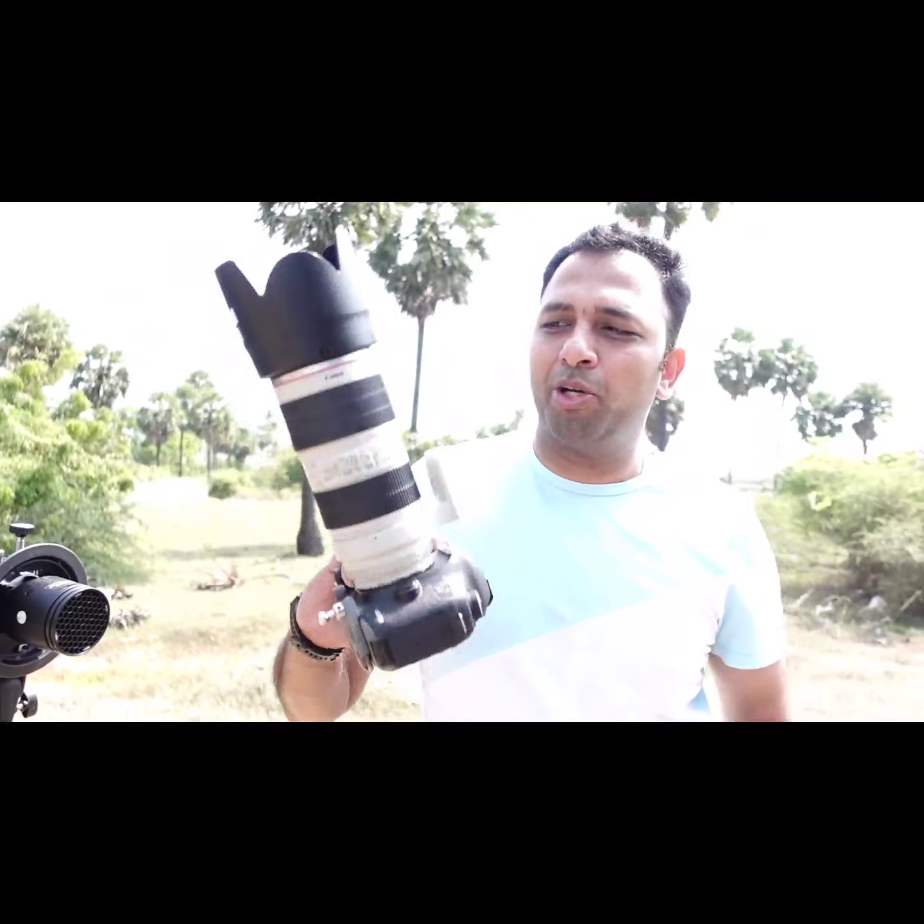A lot of people use prime lenses which can give a very nice out-of-focus background, but I'm not going to do that. I don't need to use a prime lens — also called a fixed focal length lens, it goes by a lot of different names. Today I'm going to use the Canon 70-200 f/2.8 lens.